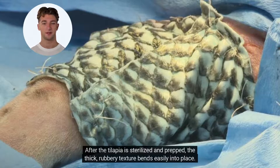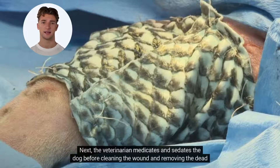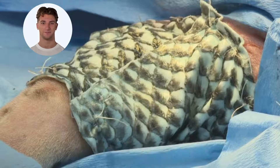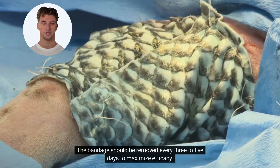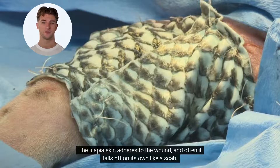After the Tilapia is sterilized and prepped, the thick, rubbery texture bends easily into place. Next, the veterinarian medicates and sedates the dog before cleaning the wound and removing the dead skin. Strips of fish skin of varying thicknesses are then applied to the affected areas. A bandage is then placed on top of the fish skin. The bandage should be removed every three to five days to maximize efficacy. The Tilapia skin adheres to the wound, and often it falls off on its own like a scab.